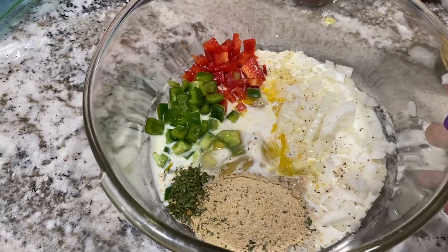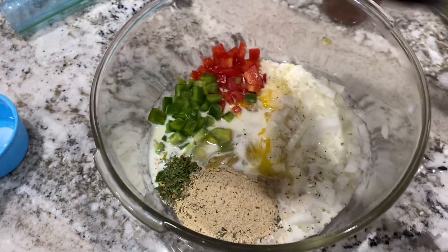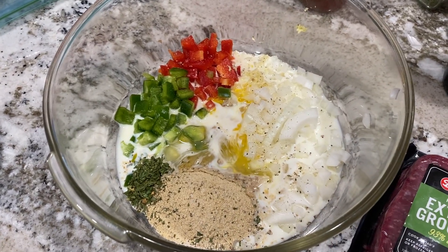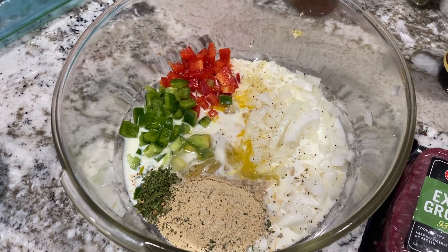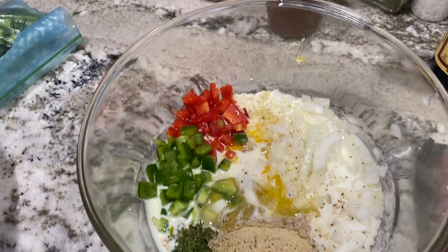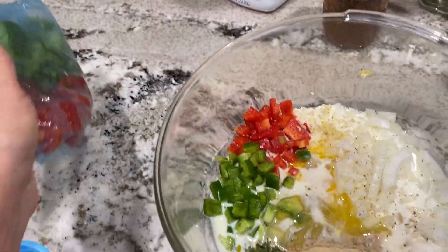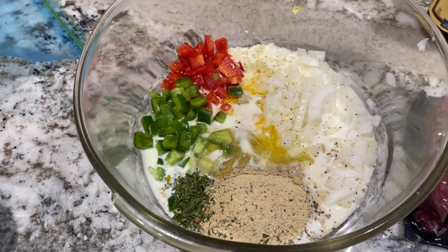I've got all the ingredients in the bowl except for the ground beef. I'm going to add the ground beef, put some gloves on and mix it together. The milk is perplexing to me — I don't know that I've ever used milk in a meat recipe before. I didn't use all the green pepper or red pepper; I chopped up the rest and I'm just going to put it in the freezer to save for next time I make chili.